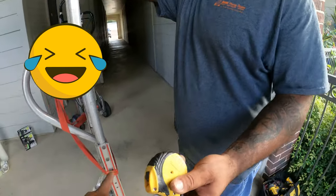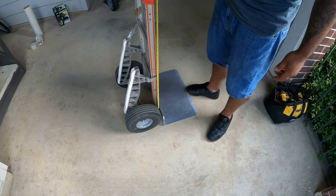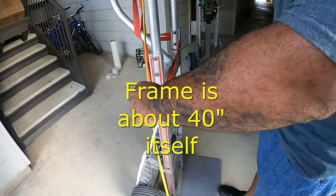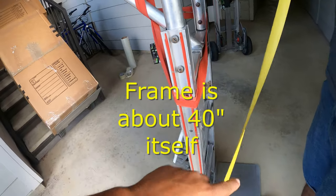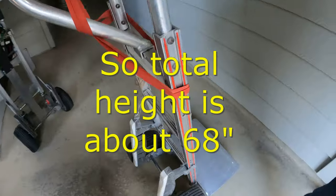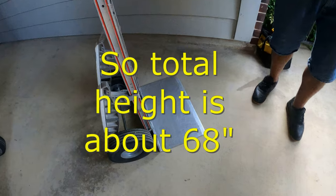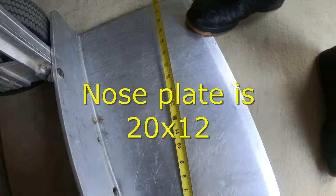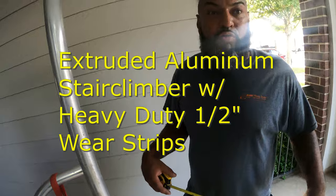Now let's measure the body. The body is 40 inches. And what about the nose plate? The nose plate is 20 by 12 inches — we prefer the big nose plate because you get a better grip on all your boxes.